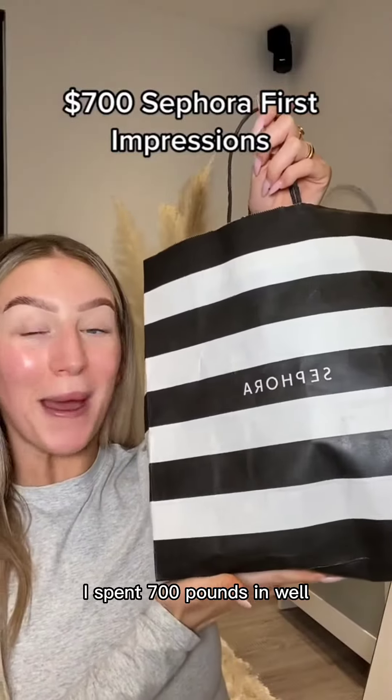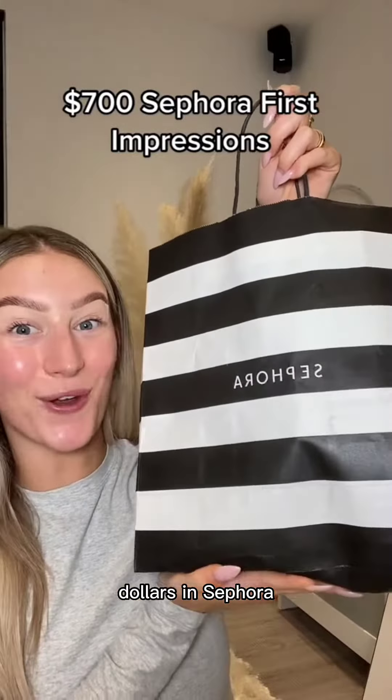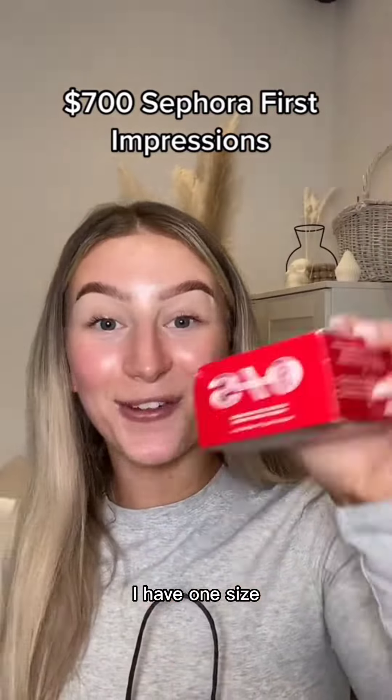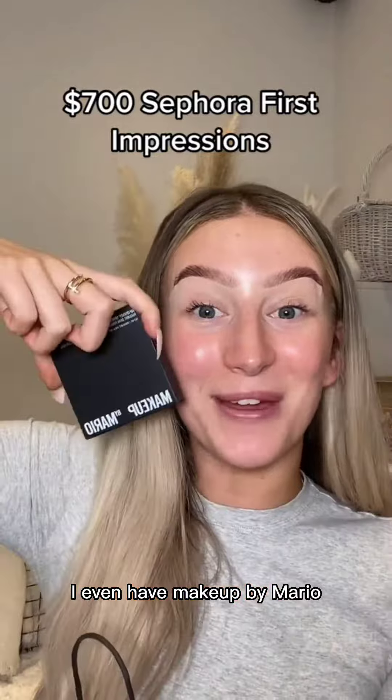When I was in America, I spent £700 — well, dollars — in Sephora, so I thought we could do a full face of first impressions. I have Haus Labs, I have One Size, I even have Makeup by Mario.